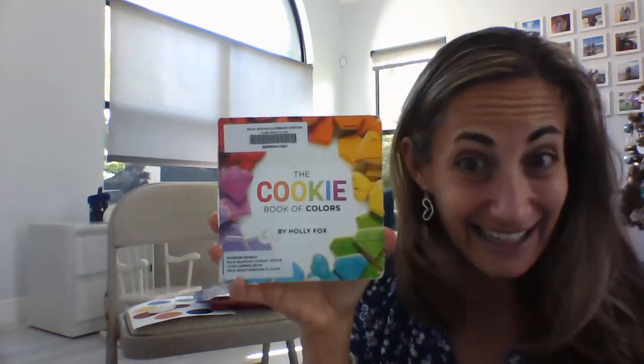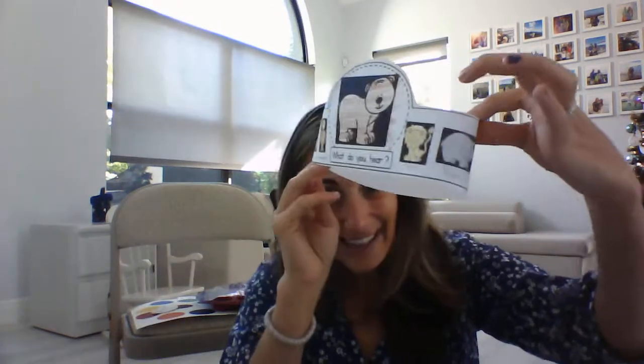And that's our story, the Cookie Book of Colors. Now our crafts this week are more about our Brown Bear story, but we'll get the colors with our activities. We have a Brown Bear crown that you can cut out and decorate, but you have to color each animal a different color — so we're still working on our colors with our Brown Bear.